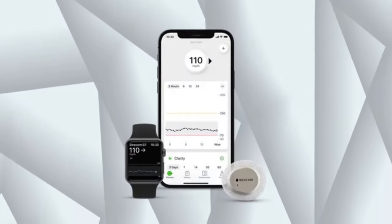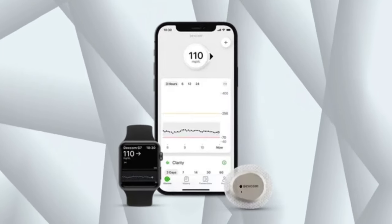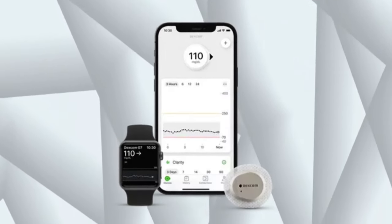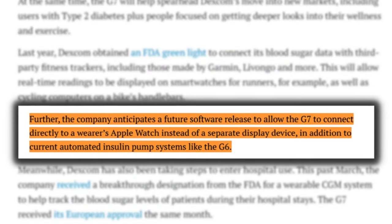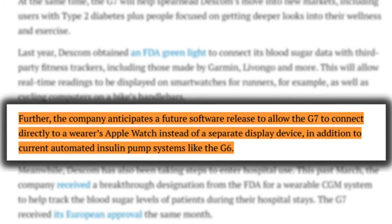One other thing I wanted to mention was the Apple Watch app. At this time, the application is very similar to the G6 — I didn't really notice any significant changes. But I have heard that they do have plans to upgrade the Apple Watch app to allow it to be used independent of a smartphone, meaning you can take your Apple Watch out without your phone and it'll get readings through the Dexcom G7 independently. So if you want to go out for a jog, exercise, or jump in the pool, you don't have to worry about your phone being near you.